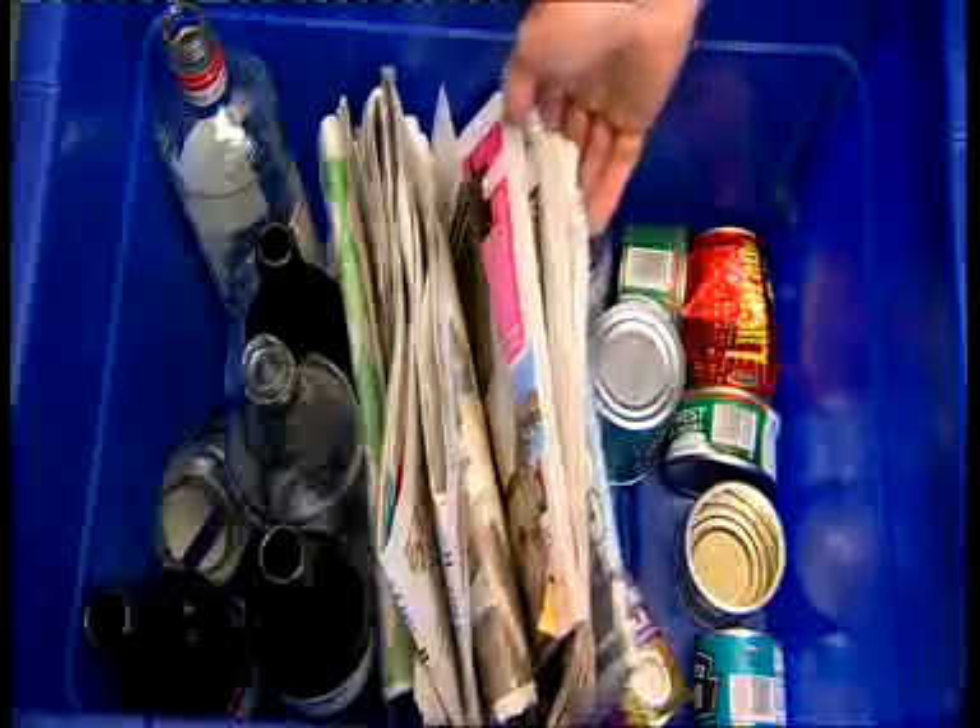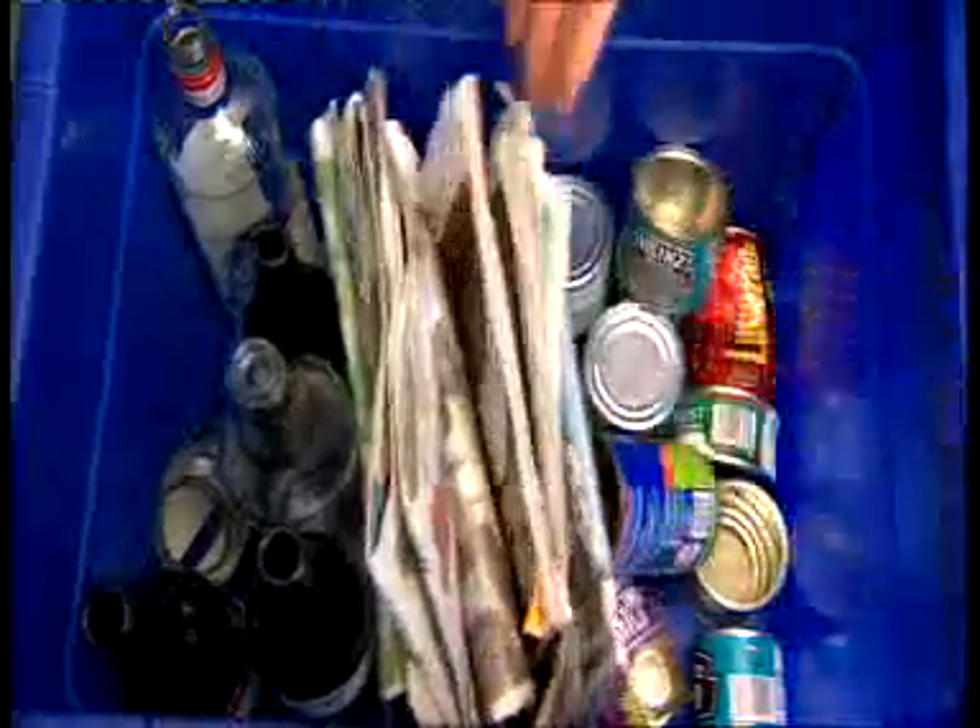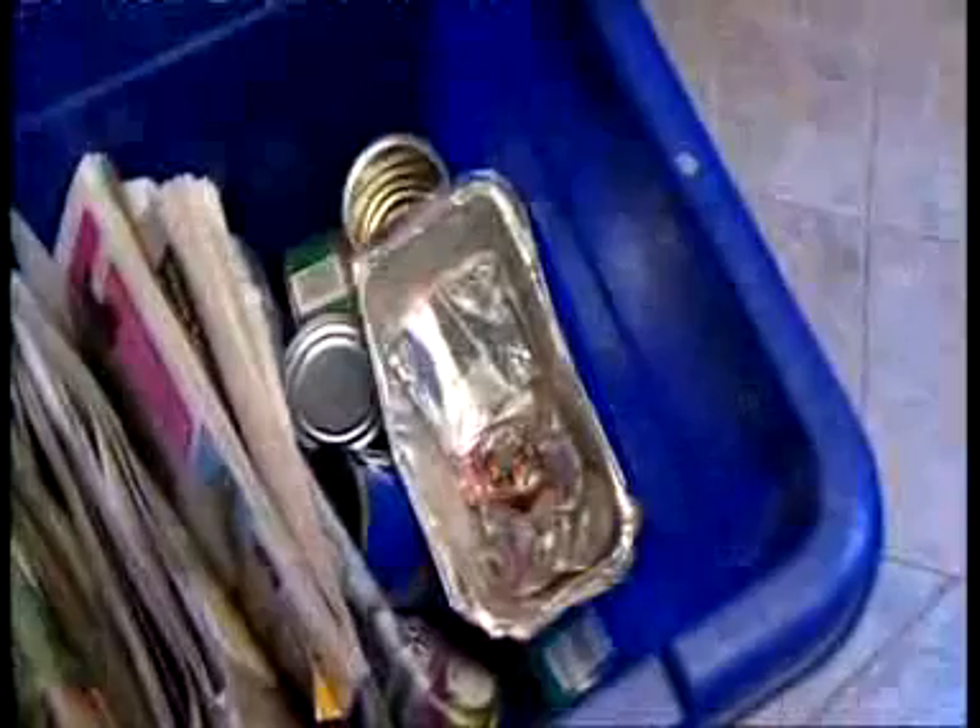What about metal lids? Please put them in with your cans. We will take all your cans as long as they are clean — you don't need to remove the labels. Don't forget the foil too. Even your foil milk bottle tops can go in.